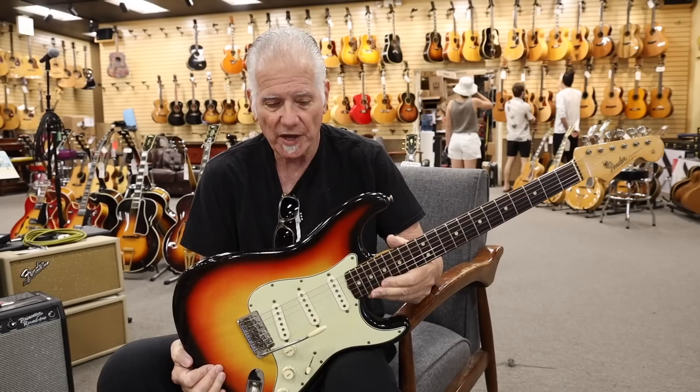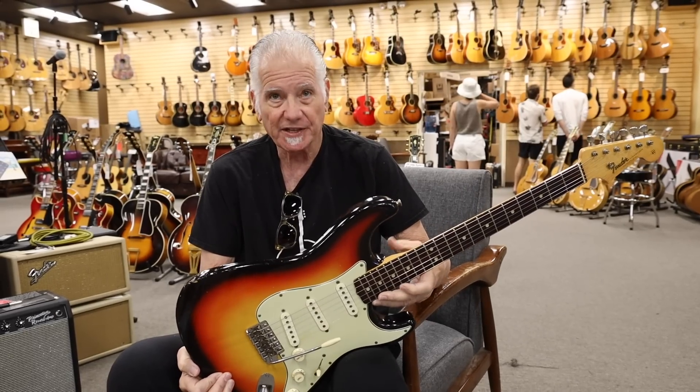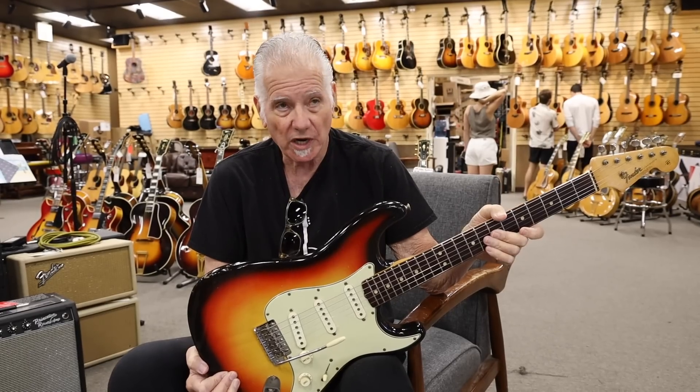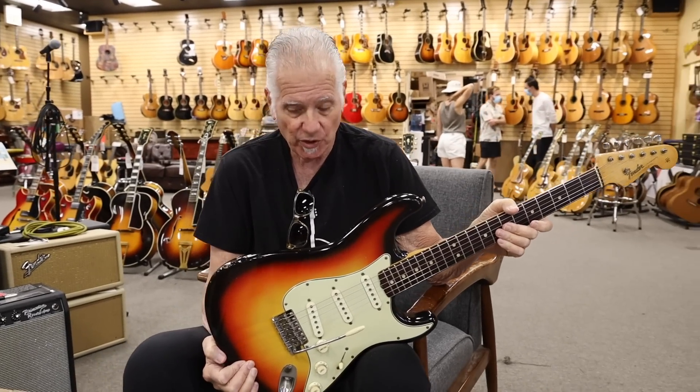This is not one of the transitional ones with the F on the back plate. This is an L-plate Strat, pre-CBS, in gorgeous shape — it's 100% and it is really, really cool.